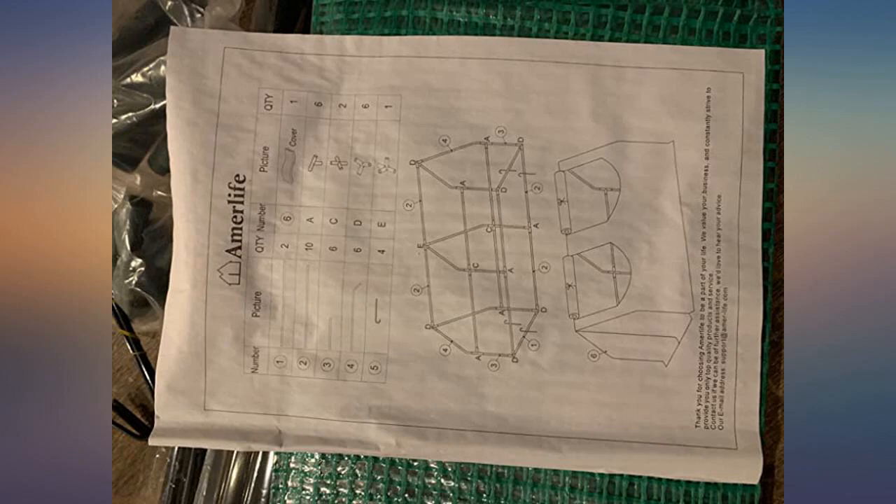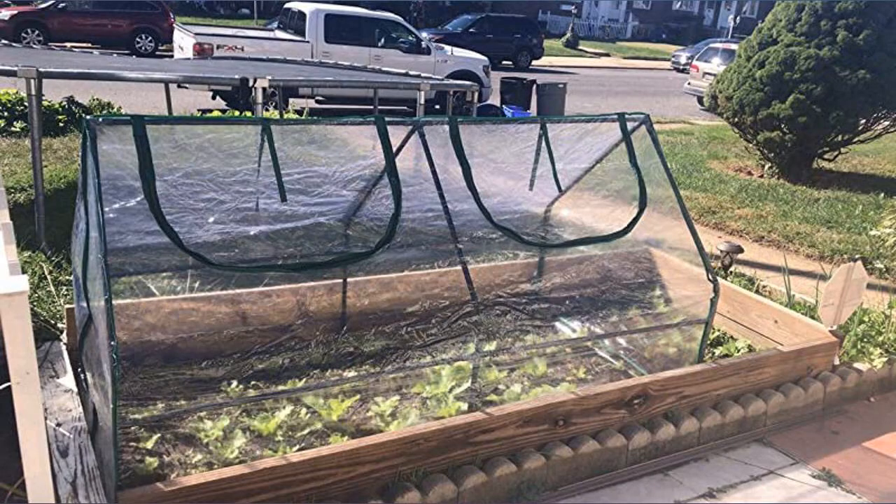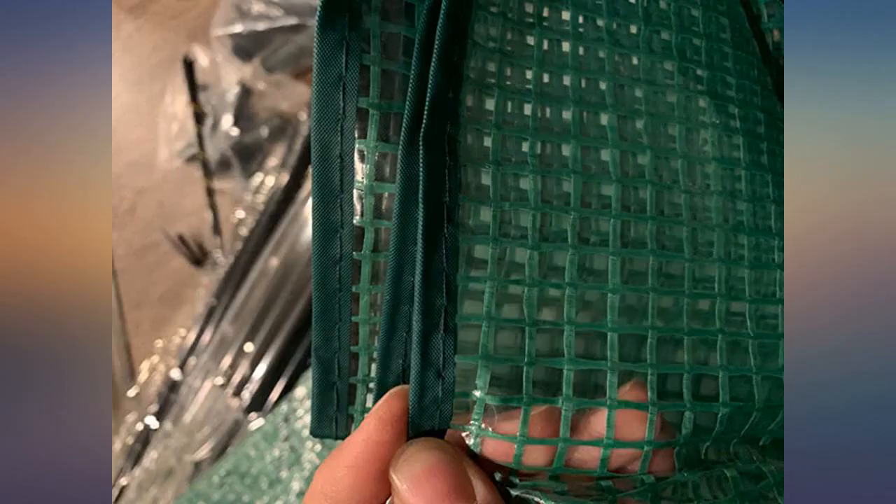I bought a bigger size last year and it helped my garden survive last winter. This year I bought the smaller size so it will cover the smaller pots of succulent plants during the winter.